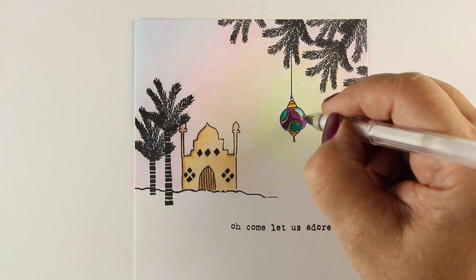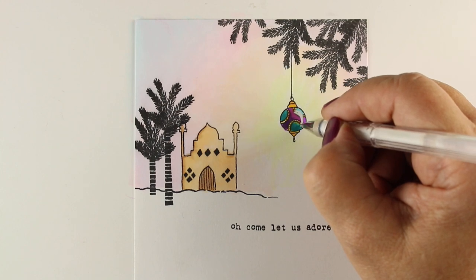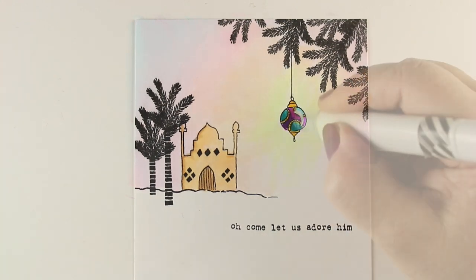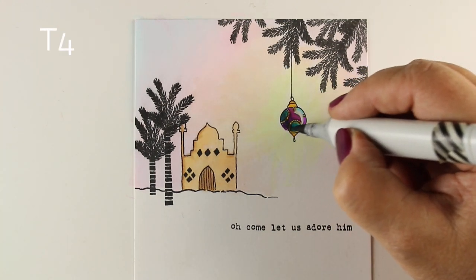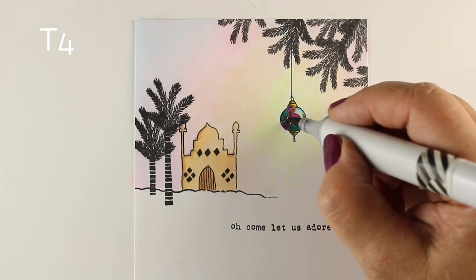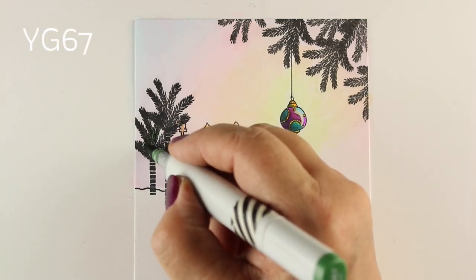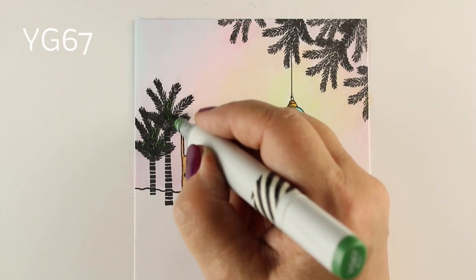I decided to put a little bit of white pen on it to make a little highlight - a shiny highlight. And then went in with my T4 to add shadow on the left side anyway, even though I'd gone to all the trouble of using three colors in those tiny areas, which was rather silly of me.